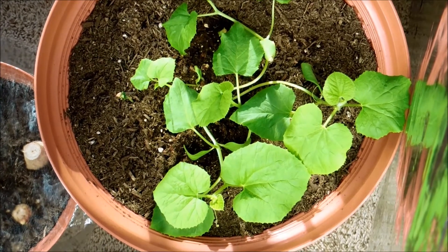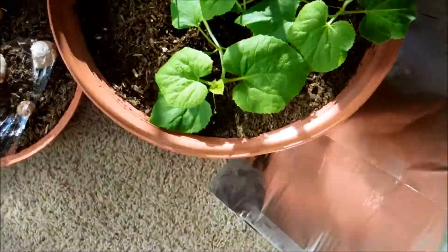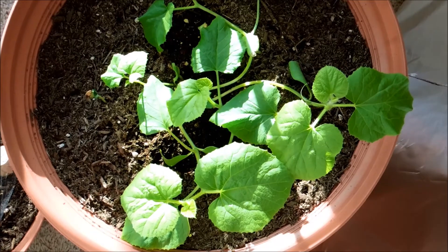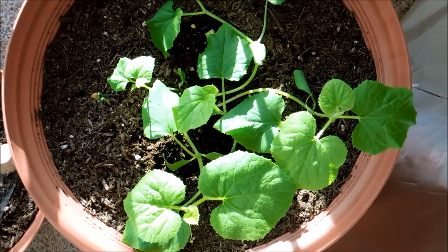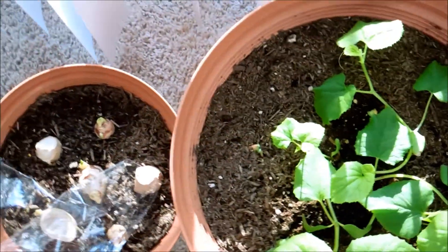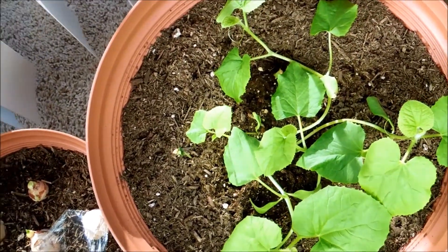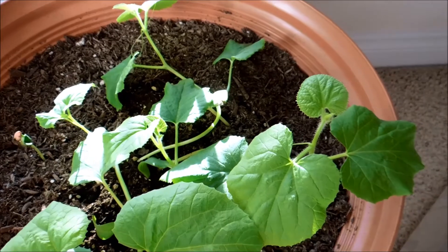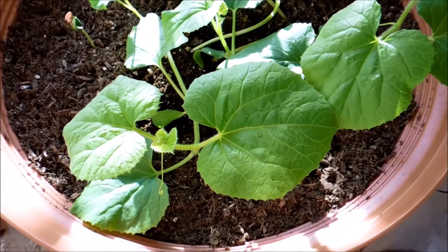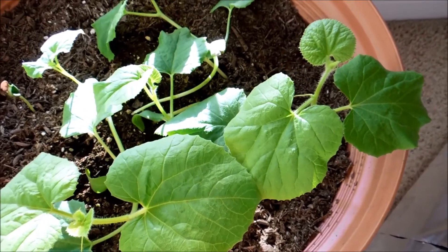Let me do one more demo of taking the solar reflectors away. That's what it looks like without the solar reflectors — huge difference. If the reflectors aren't shining on the plants, there's basically very little light coming on the tops of these leaves. So the reflectors are supremely important for the purpose of lengthening the effective day.